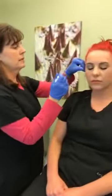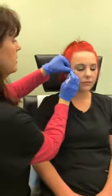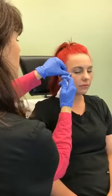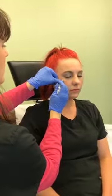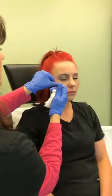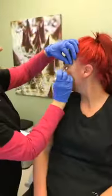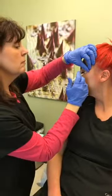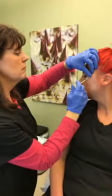Now we're going to treat around the eyes. Smile for me one more time — and relax. Her strongest pull is right about here. This area can sometimes have a little more bruising because the veins are closer to the surface. I try to avoid that as much as possible. I'm going in this pattern because this muscle contracts like that. And then we're going to do the other side — if you want to turn your head towards me.